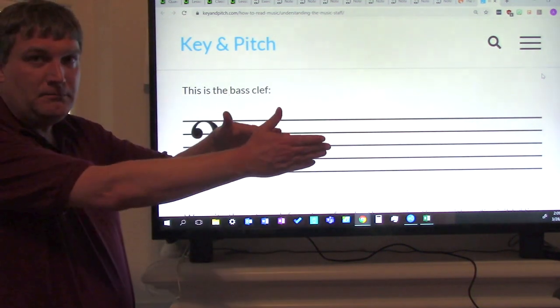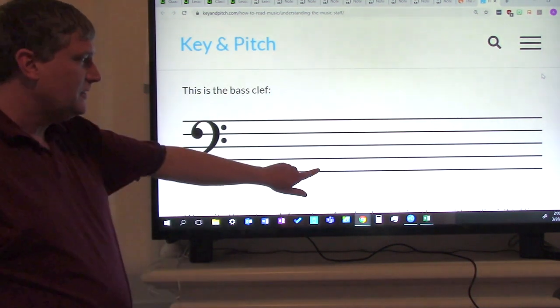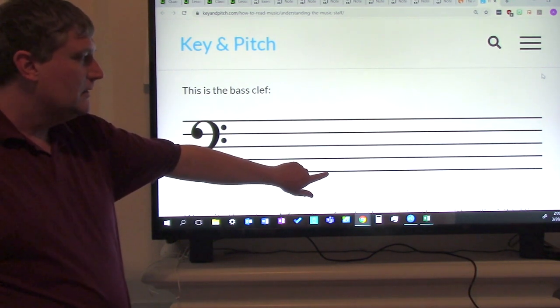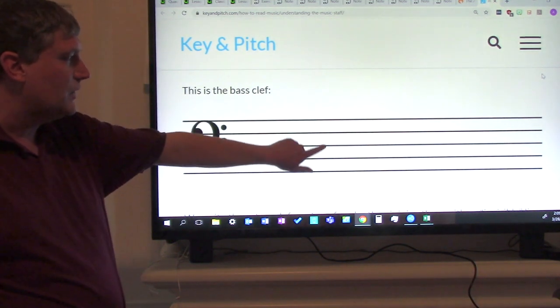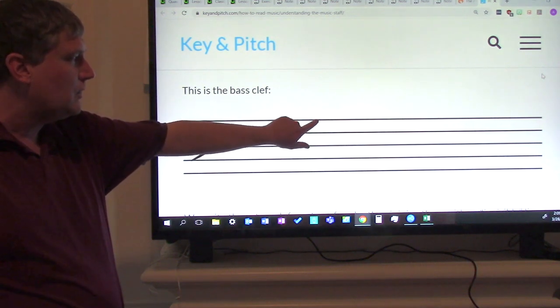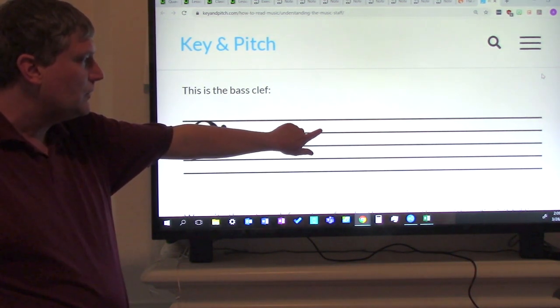We start from the bottom and we go to the top. So this is the first line. Everyone say it with me: first line, second line, third line, fourth line, fifth line. Again: first line, second line, third line, fourth line, fifth line.